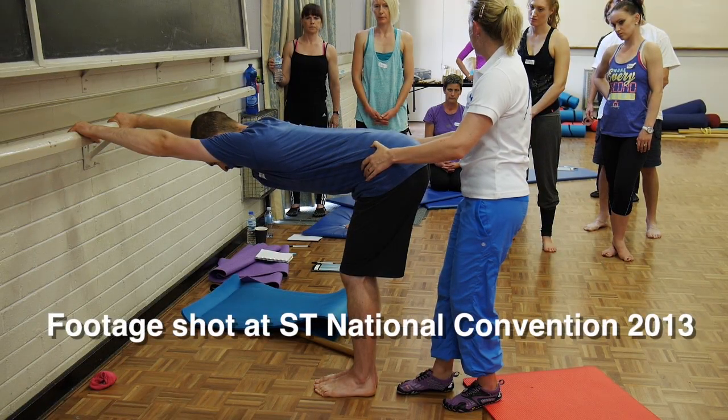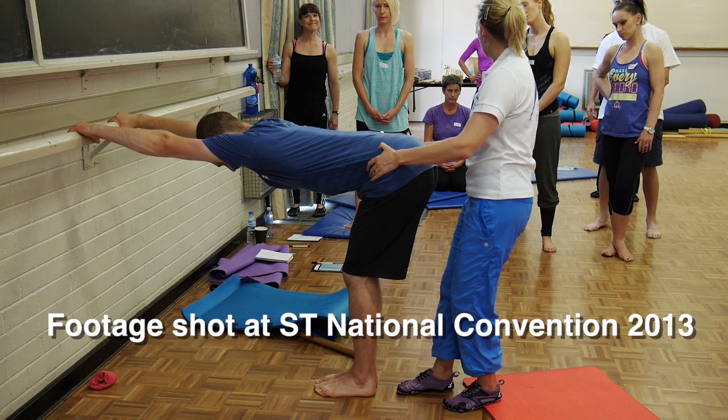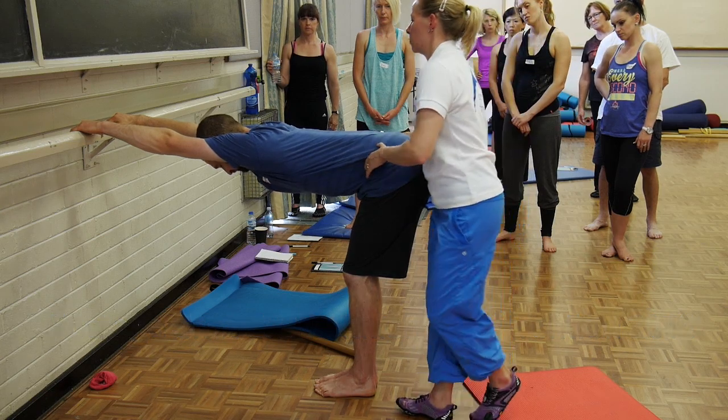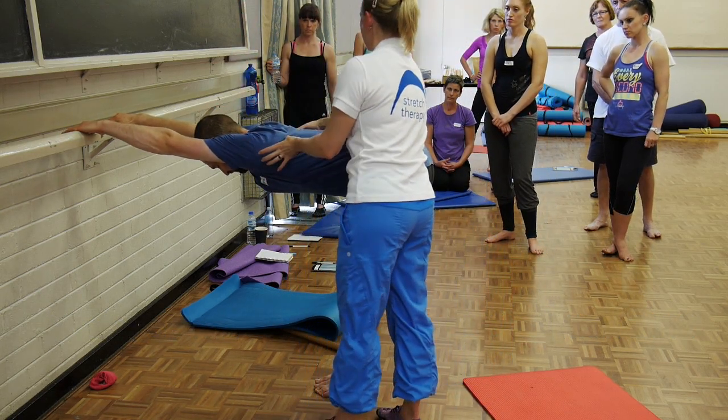Everyone wants to loosen up their shoulder flexibility. What we found is that stretching latissimus dorsi and pec minor in particular, using our signature stretches, is the easiest way to loosen up the shoulder for full dislocate.